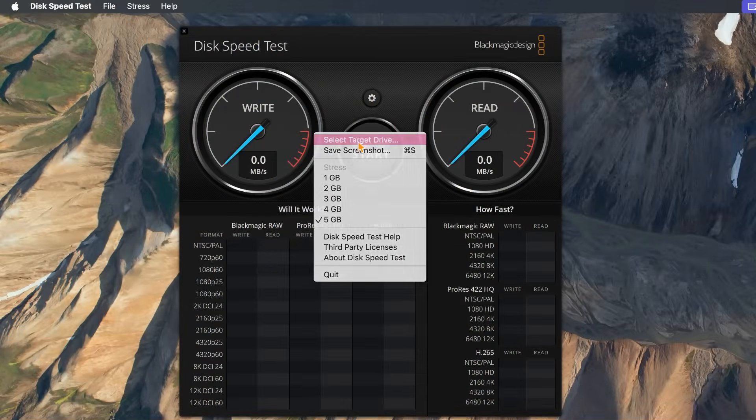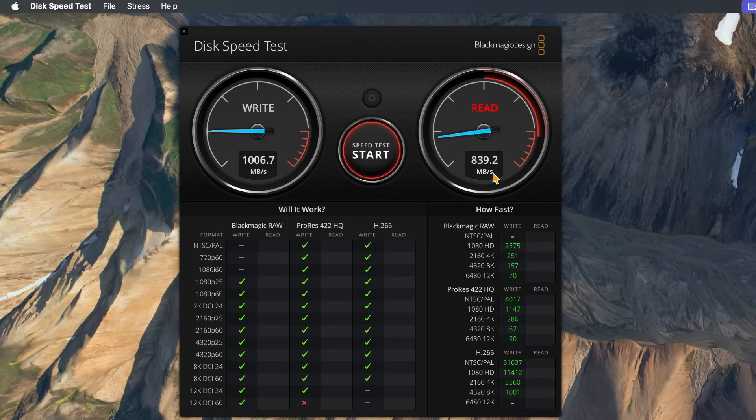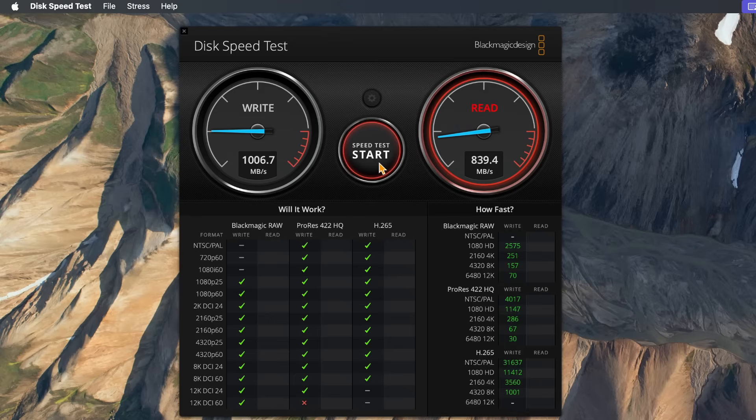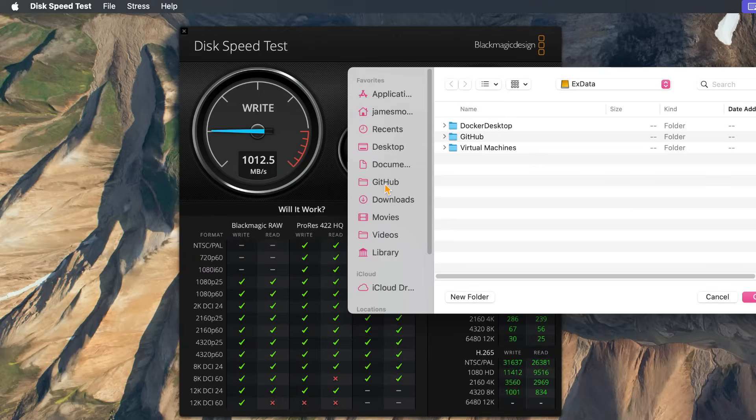Let's go ahead and do a speed test. You should just be getting standard USB-C speeds. Here we can see we get about a gigabyte per second of write, and on our read we're also going to get about a gig or so. This is an older drive — I've used it for many, many years. So speeds around 800 to a thousand. Comparatively, obviously, if I was to choose the internal hard drive of the Mac, it's going to be much, much faster.